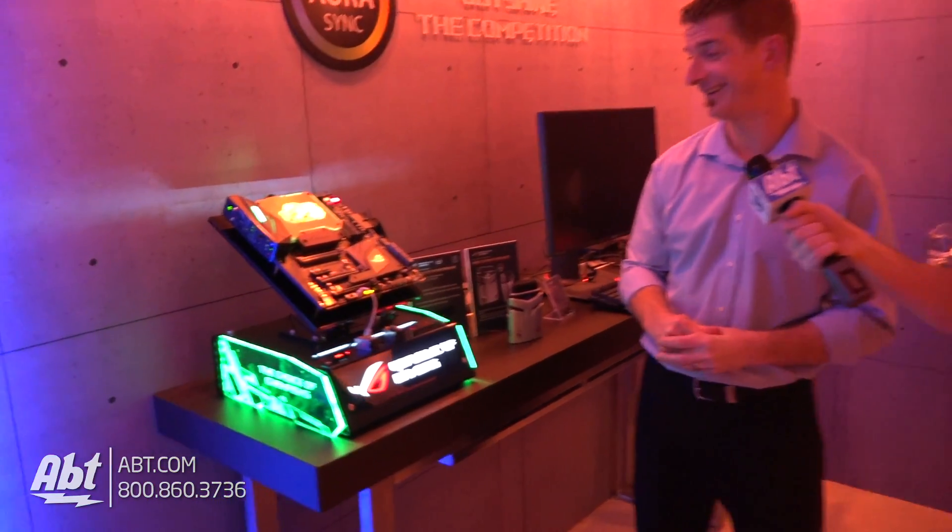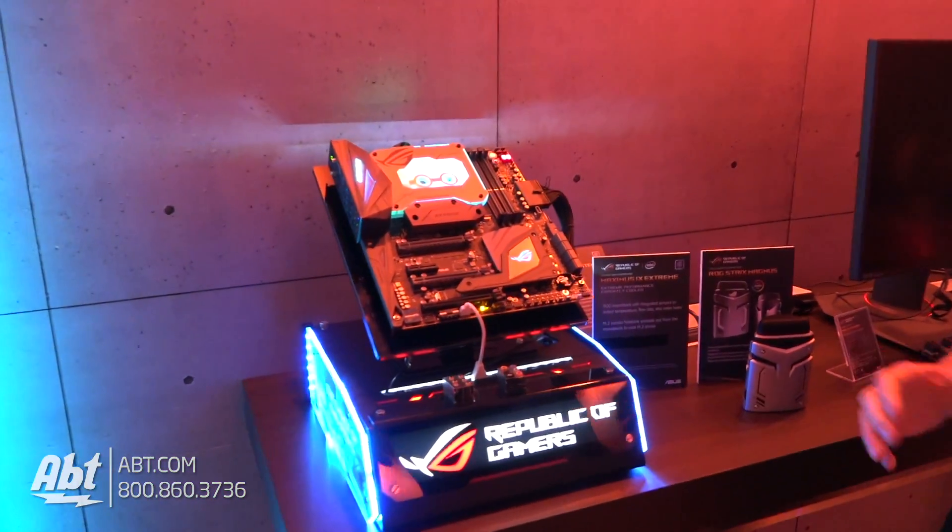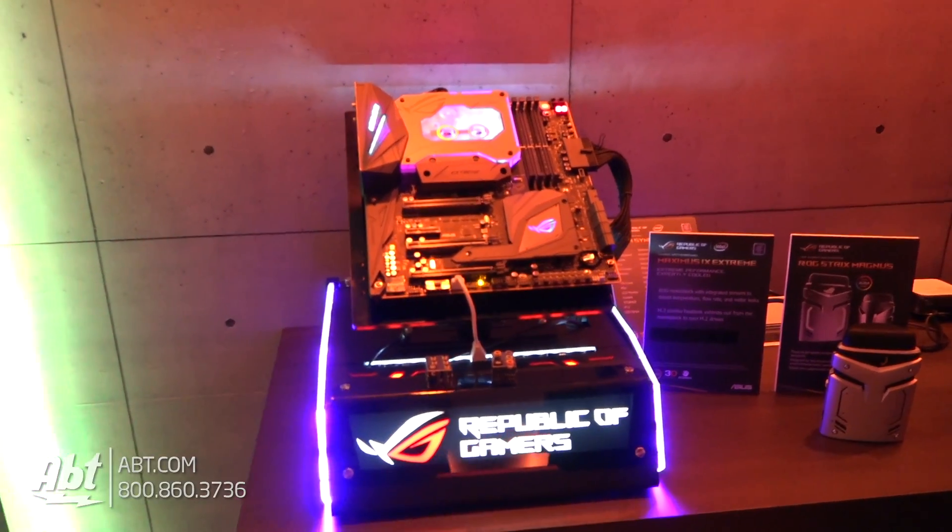Hey everybody, Carl with Aft. We're here at CES 2017, we're with ASUS, we've got Jeff, and we've got a really crazy looking motherboard here. This is the Maximus X Xtreme. This is the highest-end motherboard that we make for Intel's new Kaby Lake processors.